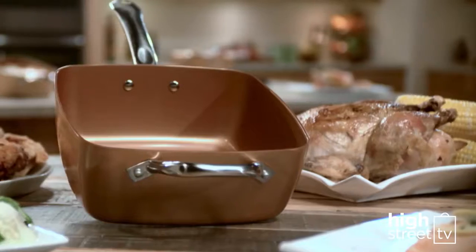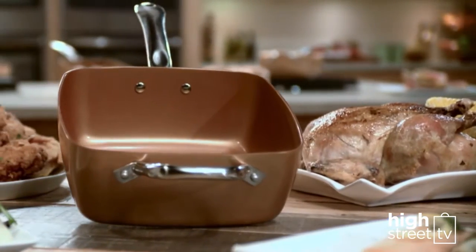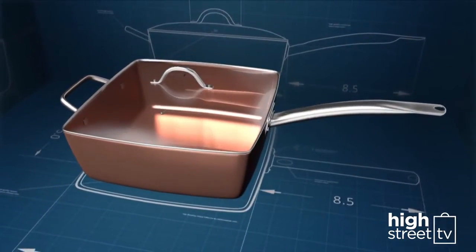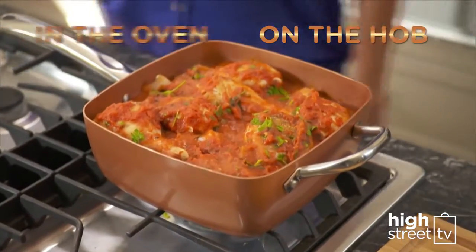What if you could replace all this with one single non-stick pan? And what if this pan was distinctive in design and durable? And what if it was so versatile that you could cook with it on the hob and in the oven?